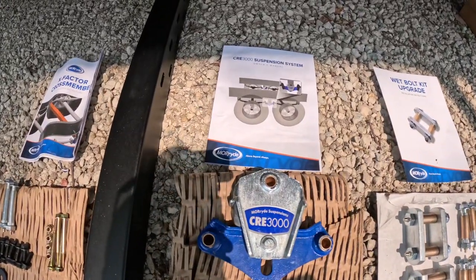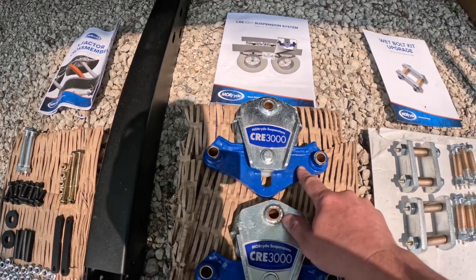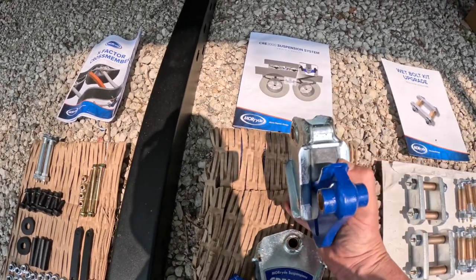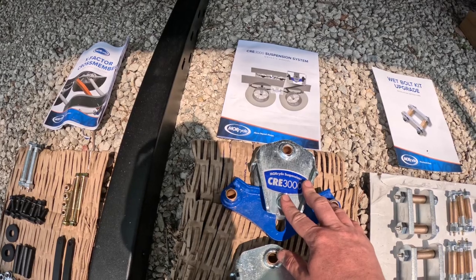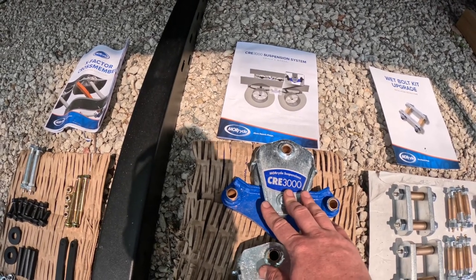We have the suspension upgrade — the balancer that goes in between the tires. We are upgrading to a MoreRide 3000 that has a rubber bushing, so as the suspension pushes upwards it's riding more on the rubber bushing to smooth out the ride, so things in the back tend to not get jostled around as much and help improve the ride quality itself.